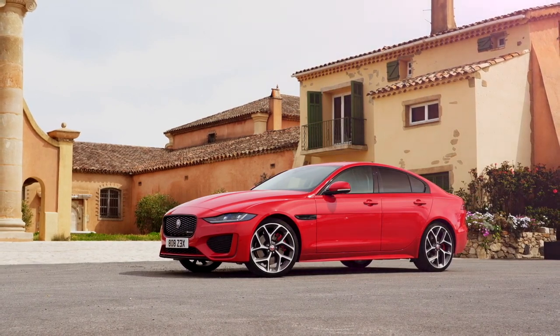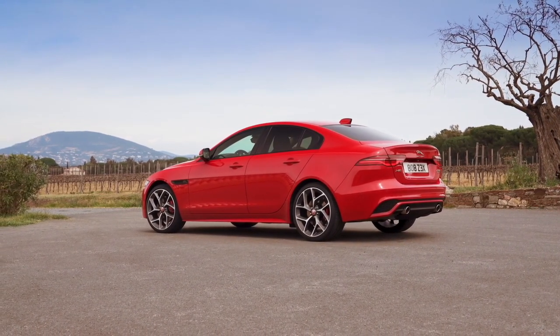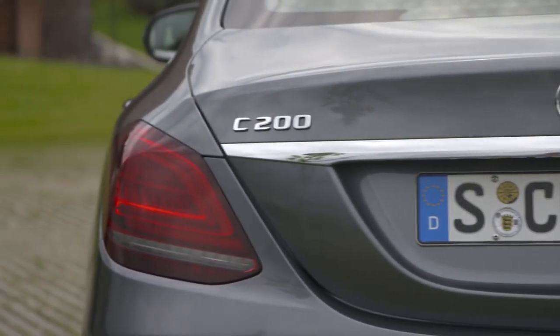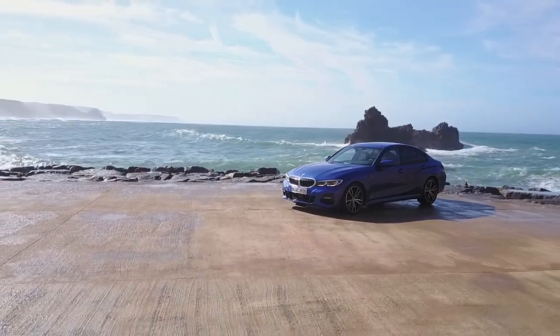The Jaguar XE, with up to 443 liters of luggage space, offers enough room for a sedan in its class. Nevertheless, both the Mercedes C-Class sedan with 455 liters and the BMW 3 Series sedan with 480 liters offer a little bit more.